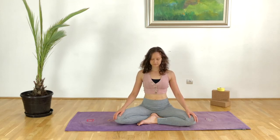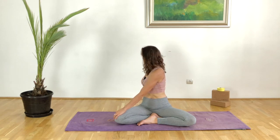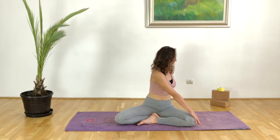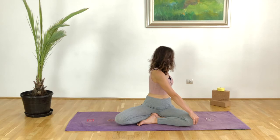Then coming back to center, we will take a rotation. With the next inhale place the right hand on the left knee and with the exhale rotate the chest over to the left. The left hand can support you behind the sit bones. Inhale coming into center and with the exhalation we are changing sides — the left hand comes on top of the right knee this time, rotating the chest over to the right. Try to lead with the sternum and not the chin, allowing this rotation to come really from the thoracic area.